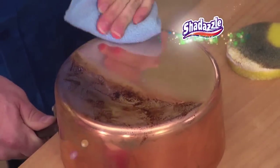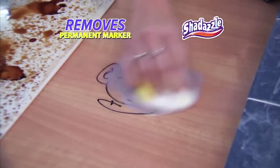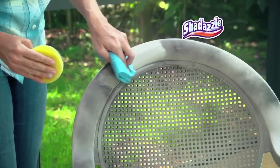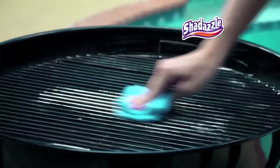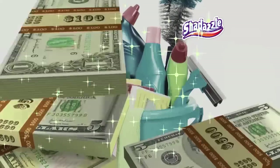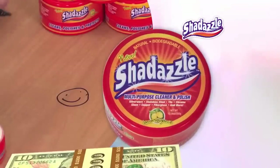Watch this. It's working — it was easy to clean, and the permanent marker all came up completely. Take Shedazzle outside for patio furniture, that stainless steel grill, or shine up those wheels on your car or truck. Stop spending hundreds on all those cleaners that only do one thing.